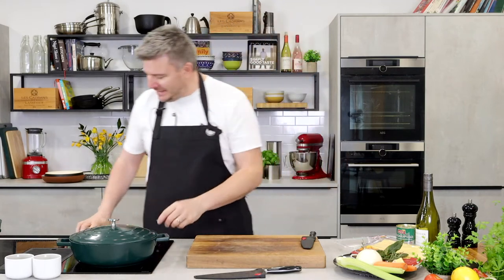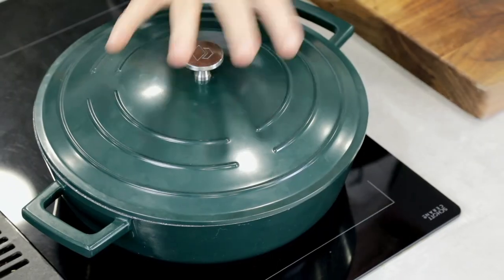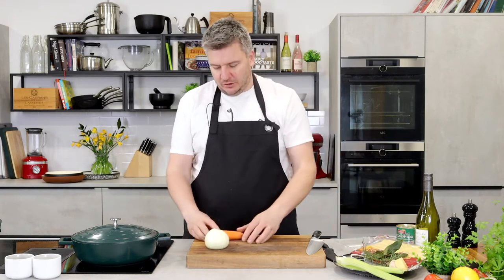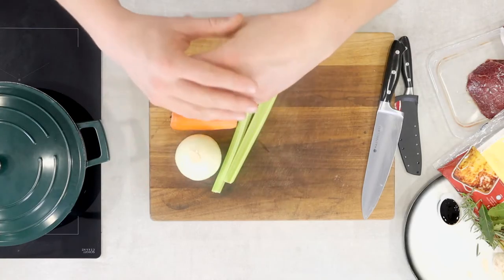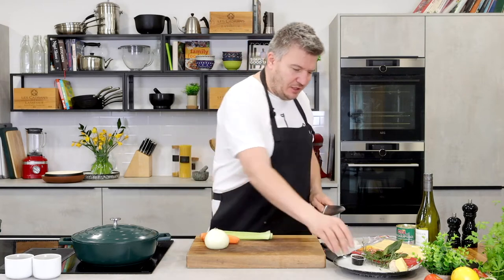Right, onto the ragu. Let's get this wonderful pan on the heat, get it nice and hot. Now, we're going to talk about the beginning — the holy trinity. We need onion, carrots and celery. These together are like the basis, the backbone of depth of flavour. Let's get our celery going.